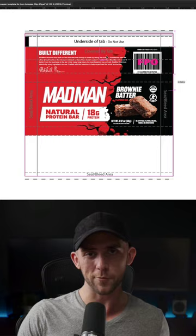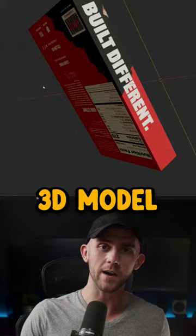Once approved, I'll just hide the mock-up, export the design, and place it perfectly in its spot on the die line. Then it's just repeating that same process for all the sides of the package. If I'm working with a more complex design, sometimes I'll even make a 3D model to help me and the client visualize the final product.